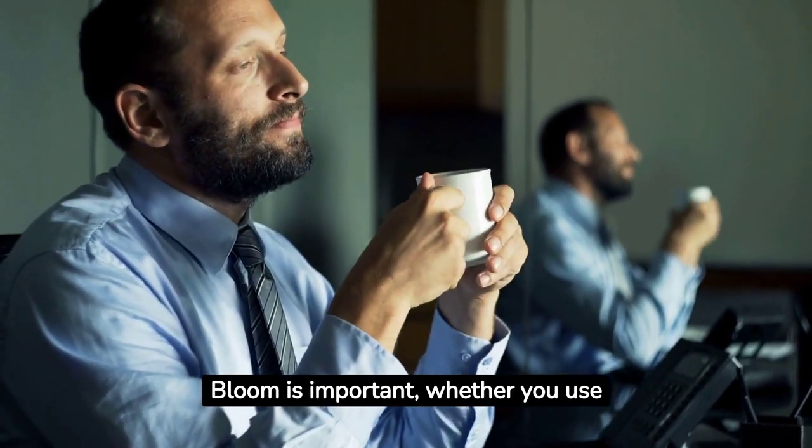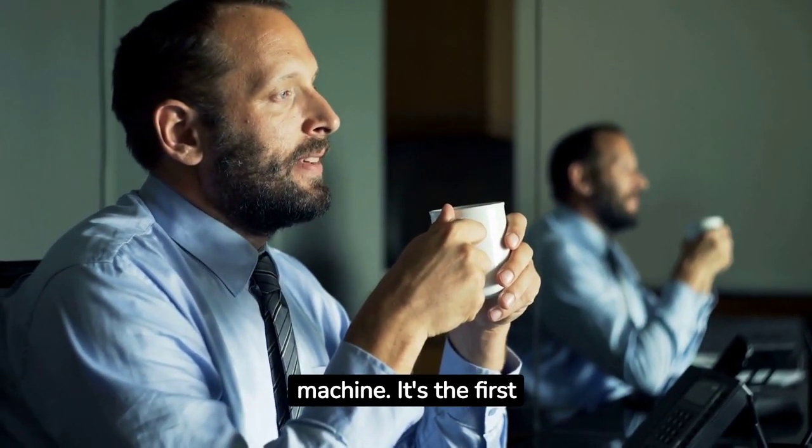Bloom is important, whether you use a simple filter or a fancy machine. It's the first step to tasty coffee.